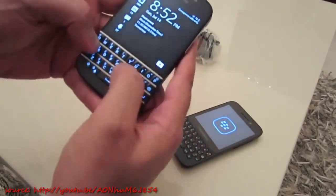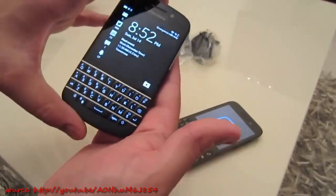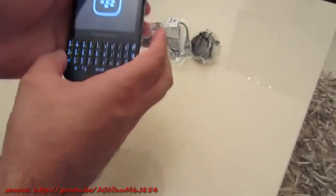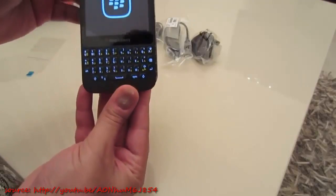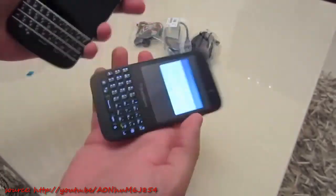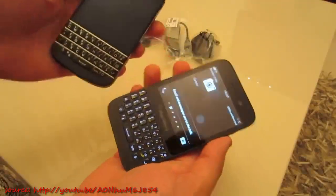The Q10 keyboard is much more spaced out with a spacious feel, very reminiscent of the Bold 9900 and the Porsche versions of BlackBerry handsets — so that's a major difference. Interestingly though, the Q5 feels narrower width-wise than I expected. It just feels easier in the hand than I thought it would be.